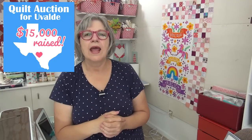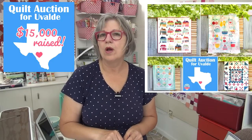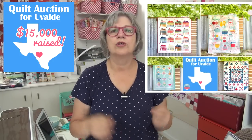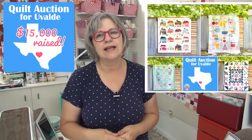I want to tell you the outcome of the quilt auction for the Robb Elementary School Memorial Fund. There were four quilts done by the Fat Quarter Shop, and they were auctioned off and raised over $13,000 for those four quilts — just amazing generosity from the people who donated and made the winning bids. Kimberly and Kevin Jolly, who own the Fat Quarter Shop, added to that total to get $15,000, and they donated and wrote a check to the Memorial Fund in Texas.